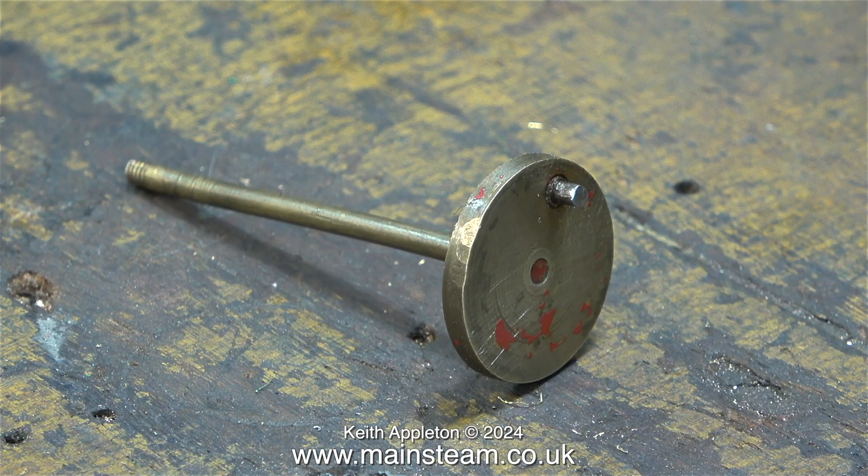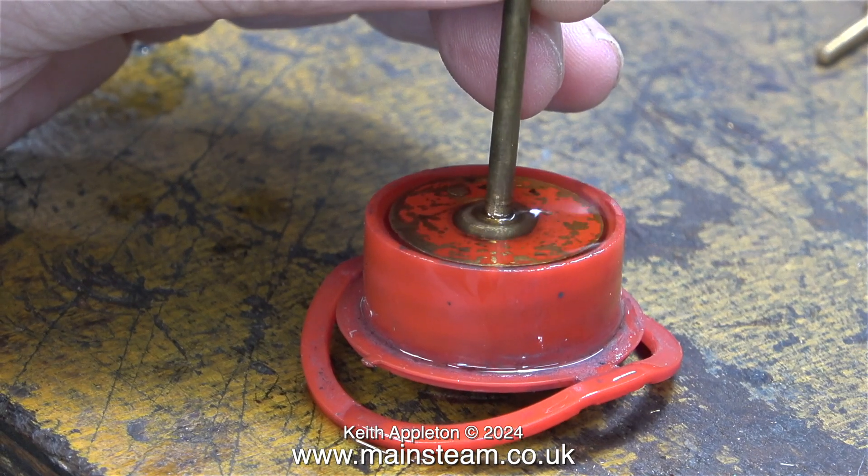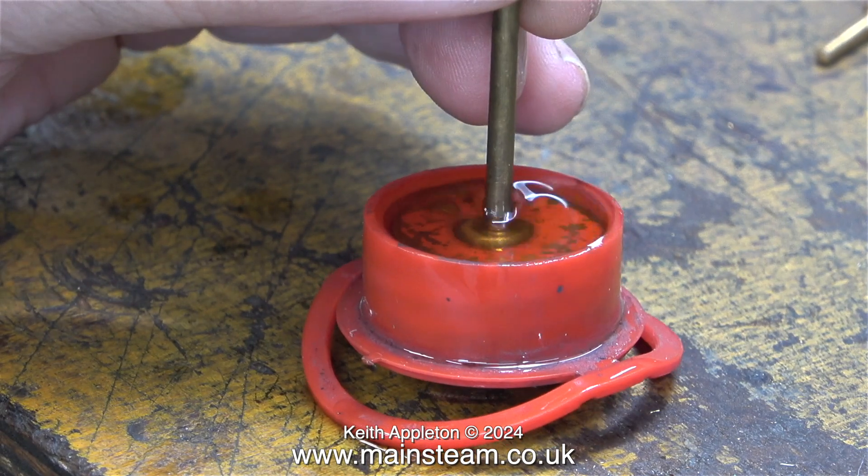Here is the original crank web, crankshaft and crank pin. As you can see, not only is there physical damage to the edge of the crank web, the crankshaft is very thin and very bent. I'm going to remove what is left of the red paint that was applied to this engine when it was made in the late 1940s.